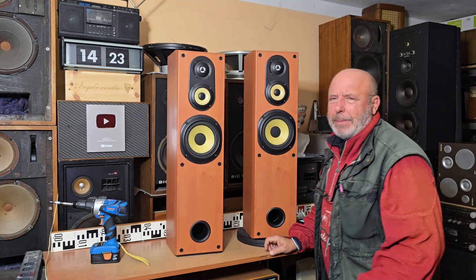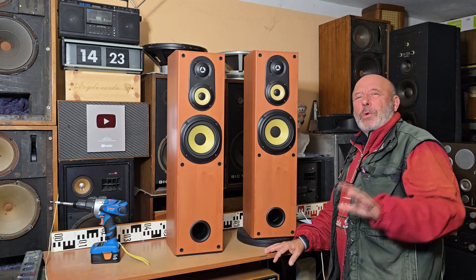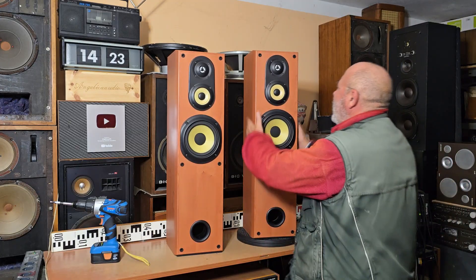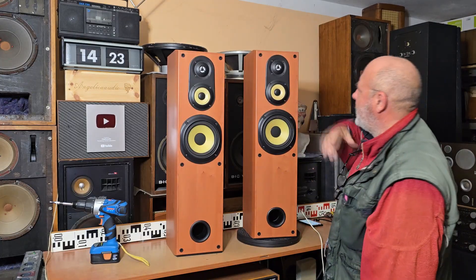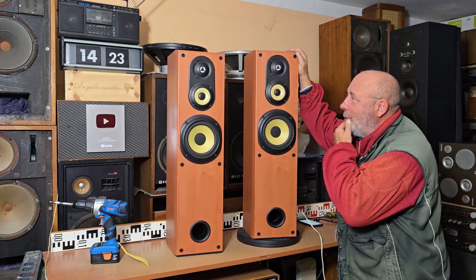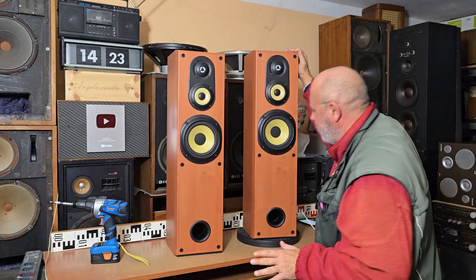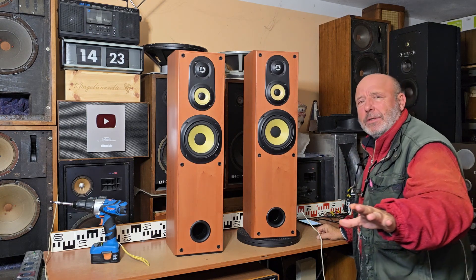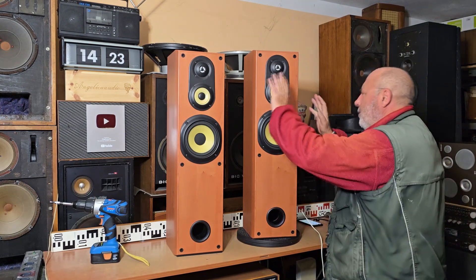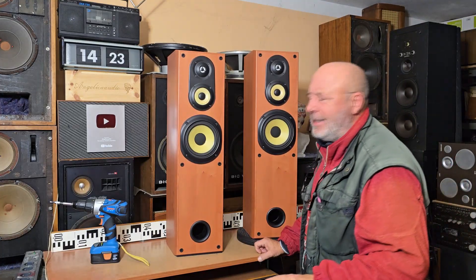These are budget speakers. The old speakers you can buy cheaper than these modern ones. This pair is not new — the production was after the year 2000. But watch my previous video; I'm testing there the sound of all boxes and also the satellites and the center.